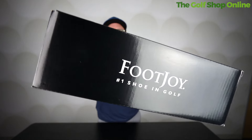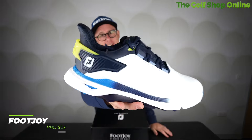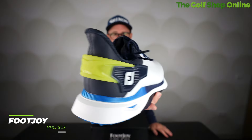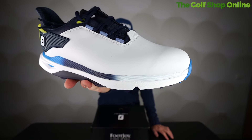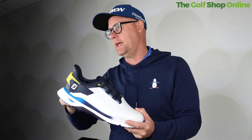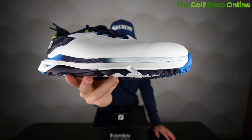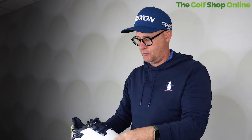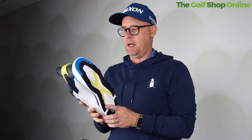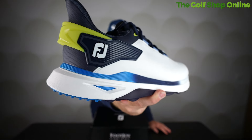Number one: Foot Joy — no surprises. They are the number one shoe in golf and there's a reason for that. This is the Pro SLX, and you can also get the Pro SLX Carbon. This one is such a great golf shoe — it's kind of everything that Foot Joy bring to golf shoes. It's available in laces and has a Boa fitting system with loads of different fittings. It features Chromoskin leather — supple, lightweight, durable, waterproof — plus a 3D modelled collar. It's packed with tech. They've been making golf shoes for years and there's a real element of trust with this brand.